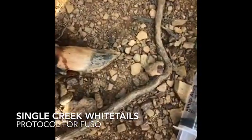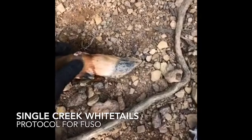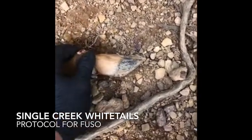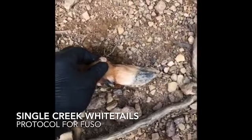I flush it out and through it, then I doctor him up with LA 300 penicillin. I go ahead and give vitamin B12 to give him a little boost. Try to get all this out — it's pretty nasty. This is called fusel bacterium.